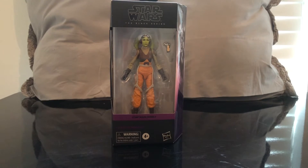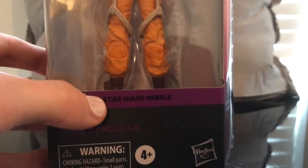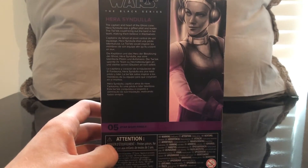She's the last one I needed to complete the Ghost Crew. Package-in — standard new style packaging. Hera looks great. She is from Rebels, and you can do the build-a-figure. Here's a read-up on Hera — pause if you like.